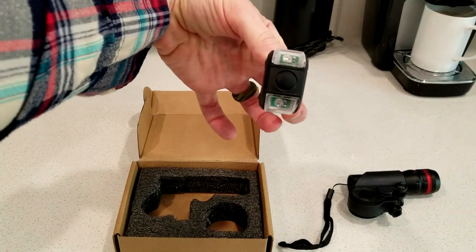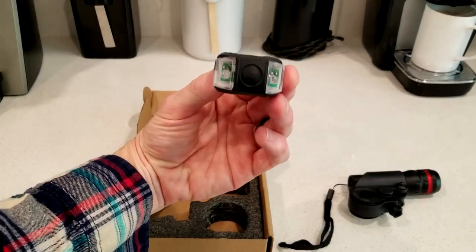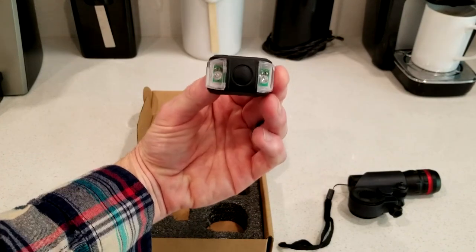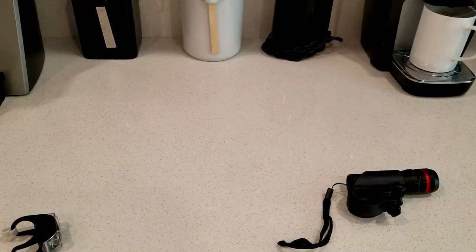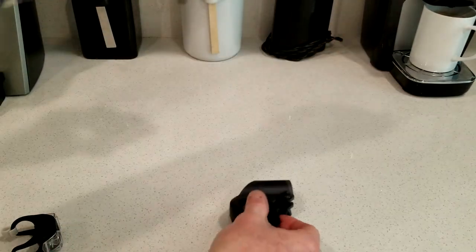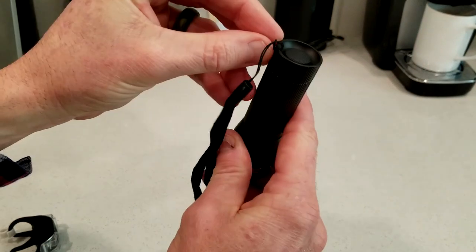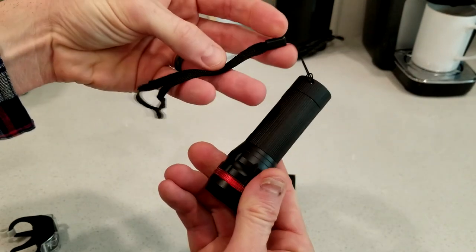You can mount that in a direction like this or like this. You could put it on the back of your helmet, on the back of your seat post, your seat — you guys get the idea. We'll show you some examples. That's it for the packaging. So let's take a look at this — you do have a clip in here. If you're going to be mounting this on your bicycle, you can take off this hand wrist strap here.